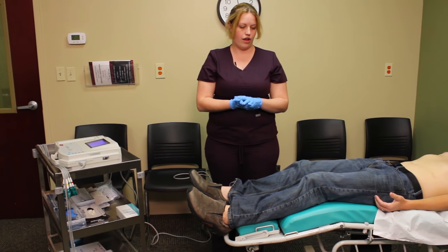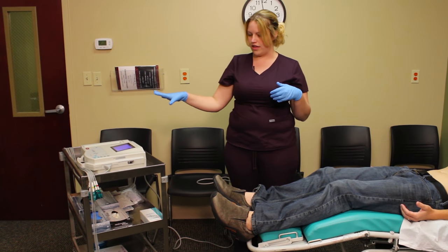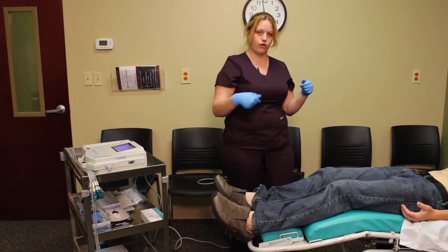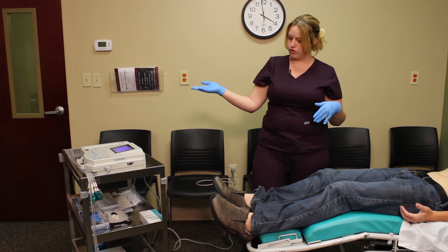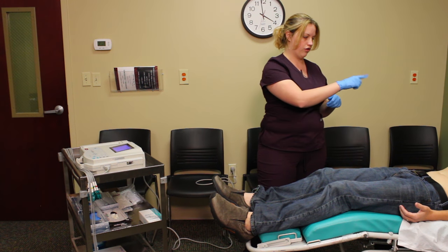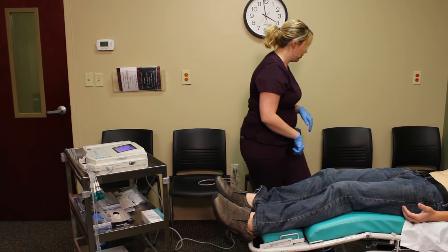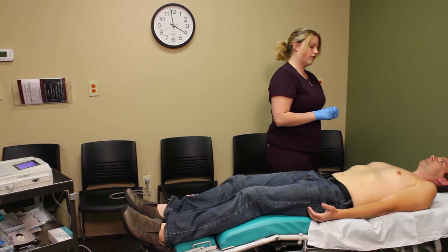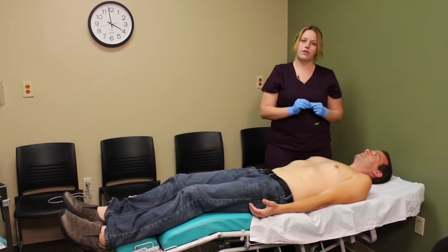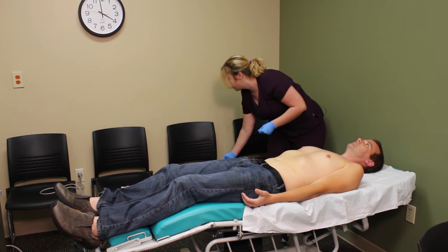Now I'm going to move on to our precordial leads. With this machine we have to hook up both our chest leads and limb leads at the same time. For gentlemen with a hairy chest, we will want to shave just the areas where we're going to place our leads.